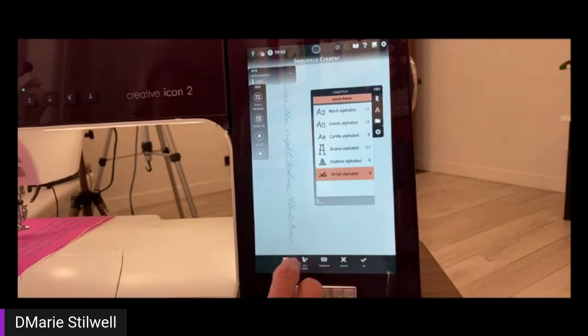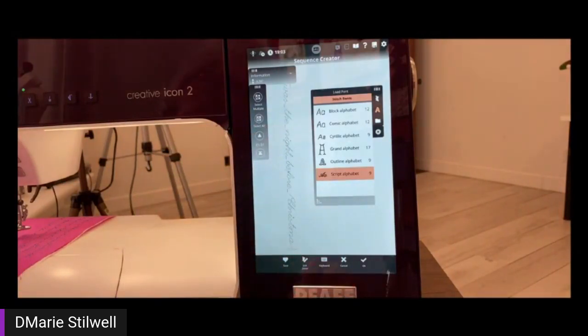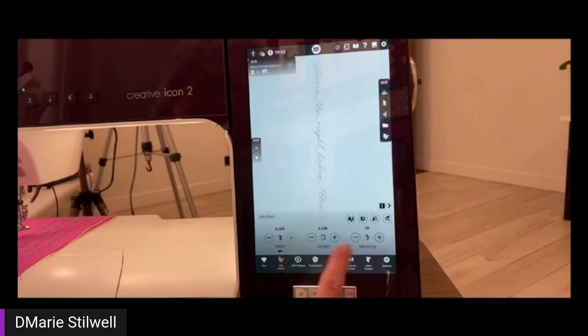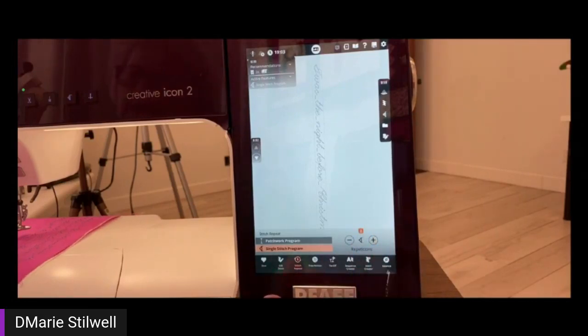I'm going to close my keyboard, and you'll see that it says 'towards the night before Christmas.' Then I'll say okay, and that'll bring me in so I can edit my stitch — stitch length, width, metering. Right now I'm going to use stitch repeat so I can repeat it. I'm going to select single stitch program and press plus one time, so I want it to stitch out twice. The length of my fabric should have it twice.